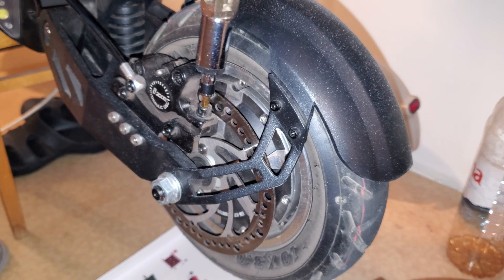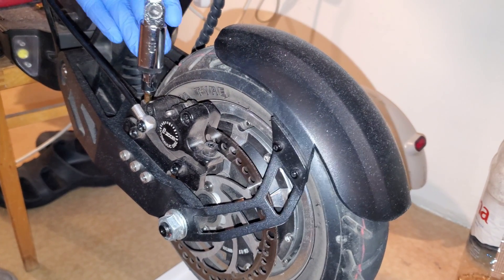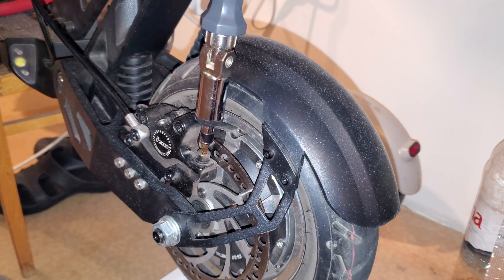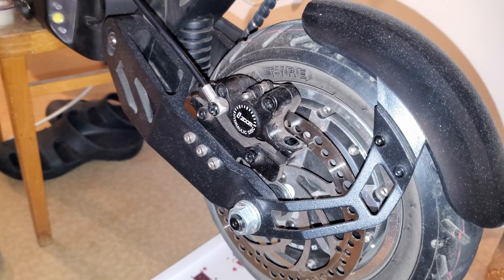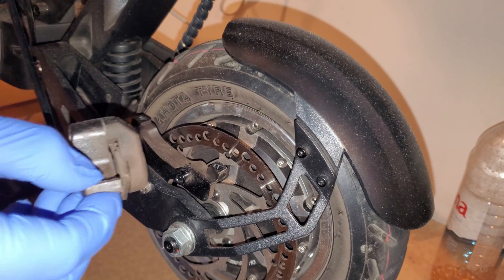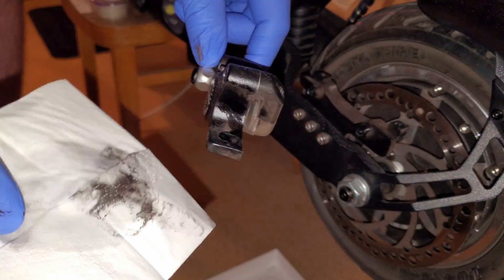Let's get started. First we unscrew the brake caliper. I clean the area around the brakes before doing this. Once we have it off, it's best to clean it so no dirt gets into the system when you open the bleed screws. I used 80% isopropyl alcohol to clean it.